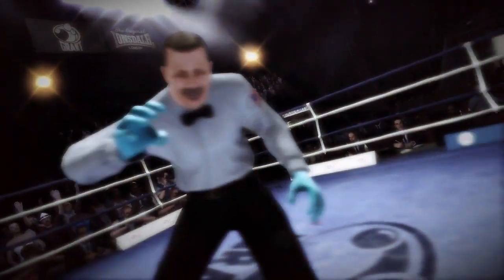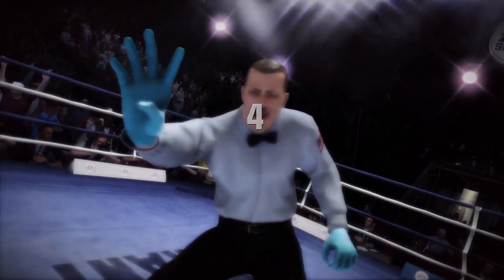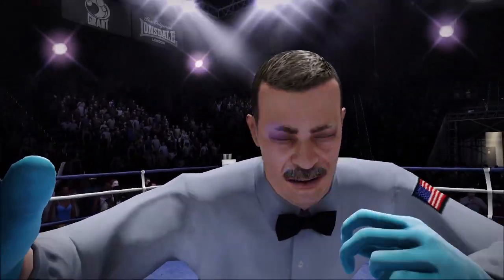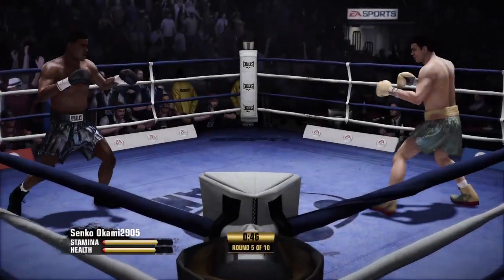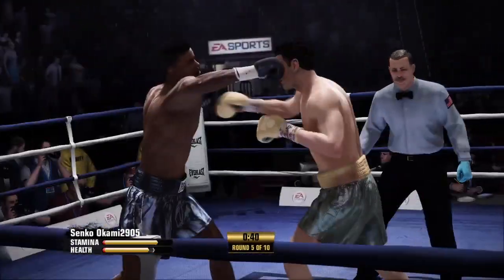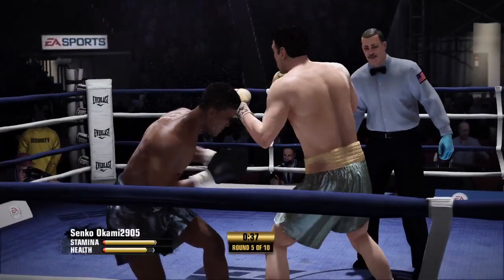Now he goes down again. Three, four, five.